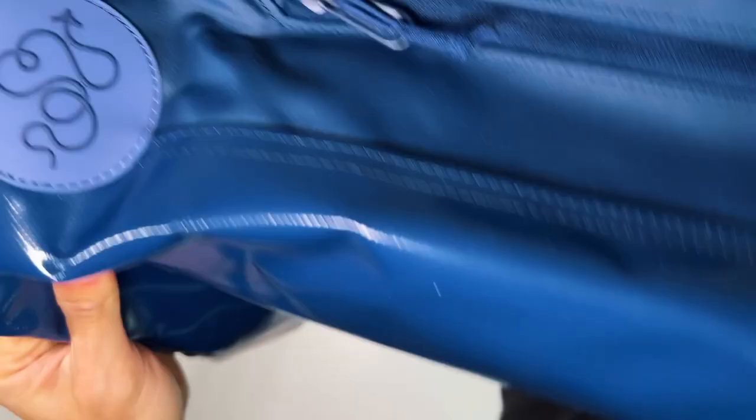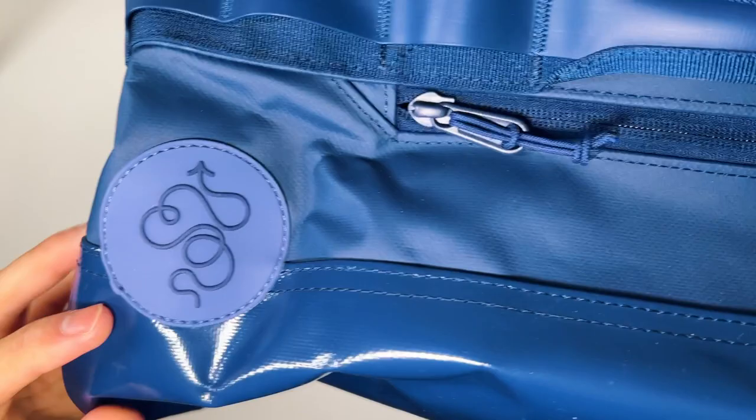Here you have the Baboon to the Moon logo, made of rubber. And honestly, this is the Achilles heel on an otherwise indestructible bag. Being made of soft rubber with raised pieces, mine has already started to peel off a little, though the bag does have a lifetime warranty for any major damage or defects.